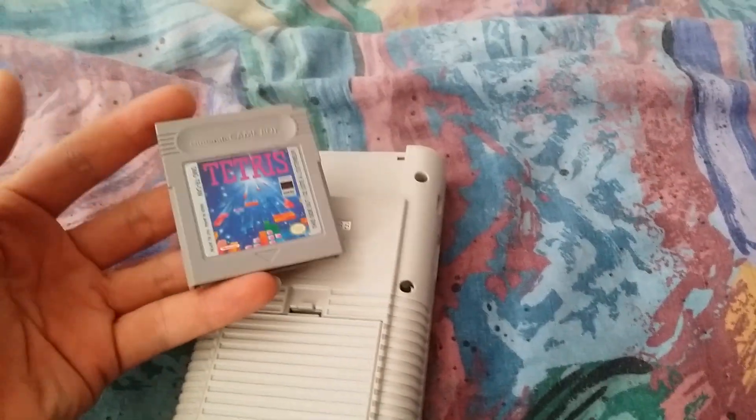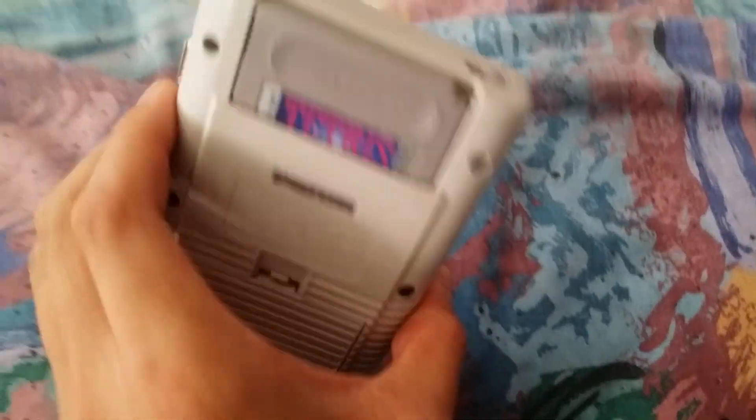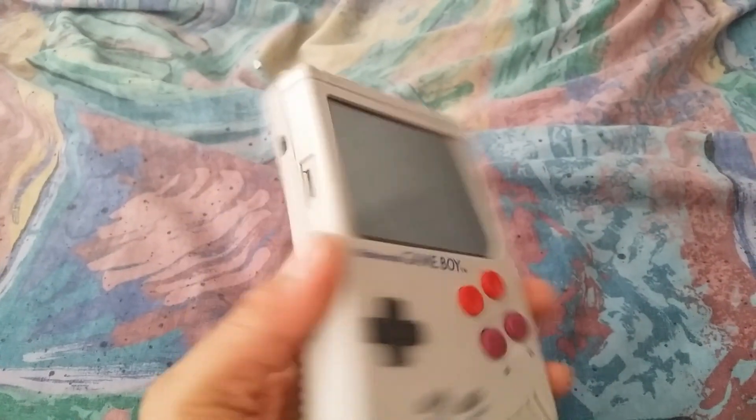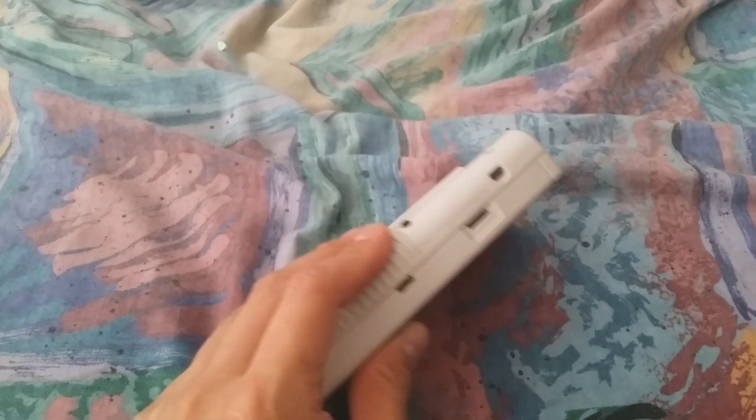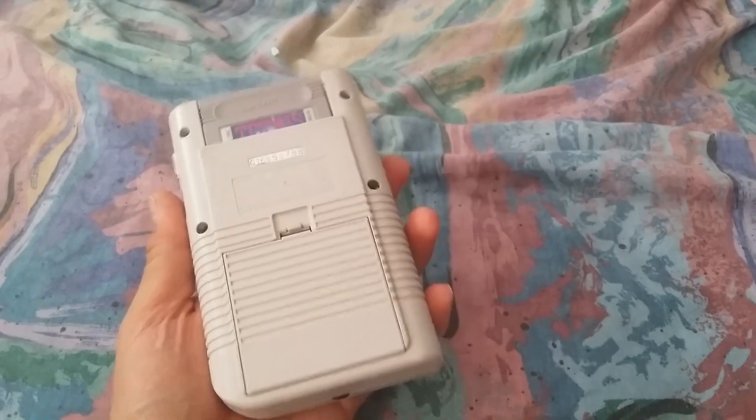I was planning to make an external battery pack or something to go in here, but it's pretty much completed now — fully screwed together with four screws.